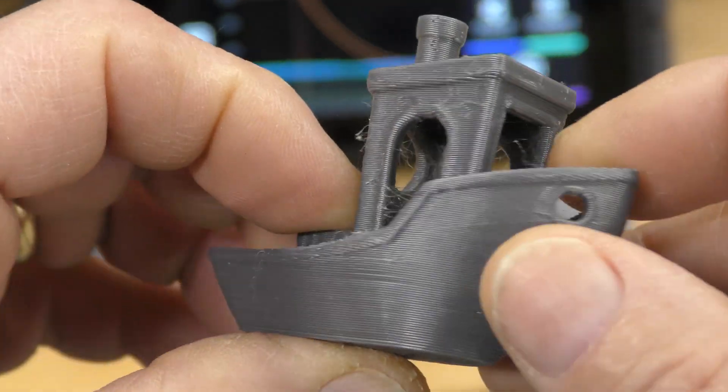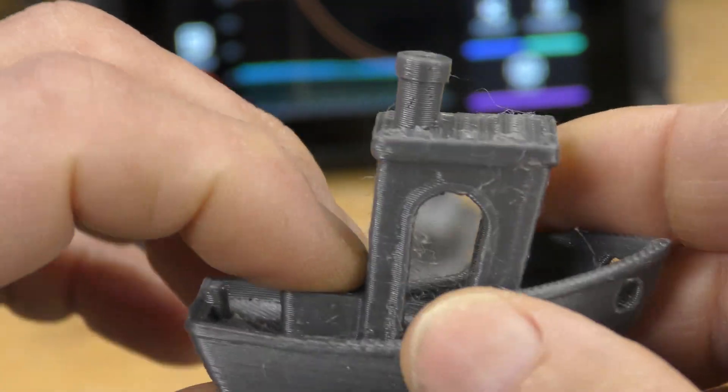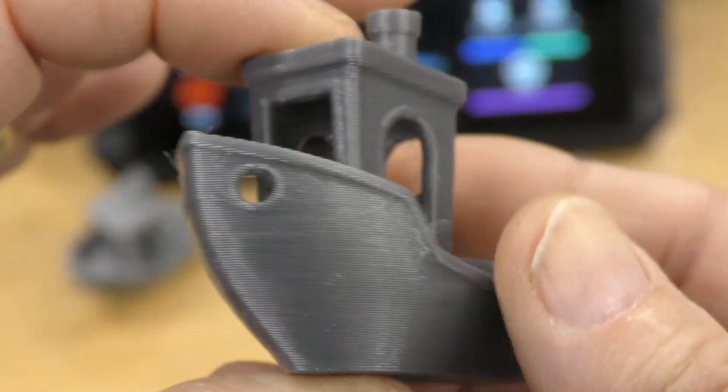Cooling issues are solved down here. The layer lines look really, really good. There is a little bit of stringing, however, but that can be taken out pretty easily with some tuning.